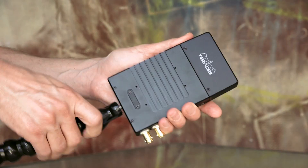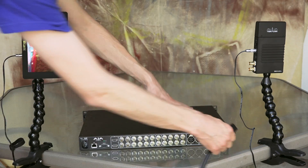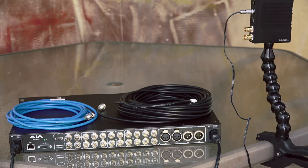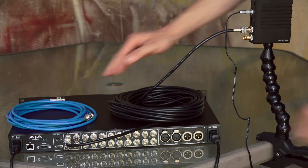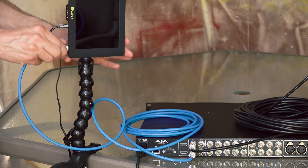Attach the clamps to the Teradek receiver and the QC monitor. Place the KeyPro rack, Teradek receiver, and QC monitor on your desk and connect them all to AC power. Gently load a drive in the KeyPro. Using an included BNC cable, connect the SDI out from the Teradek to the SDI 1 in of the KeyPro rack. Using another BNC cable, connect the SDI 1 out to SDI in on the QC monitor.